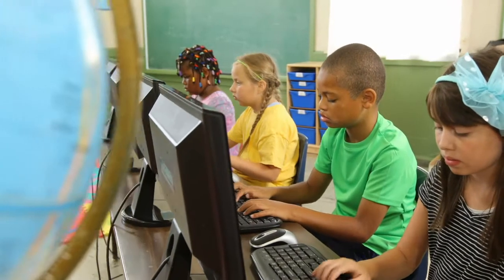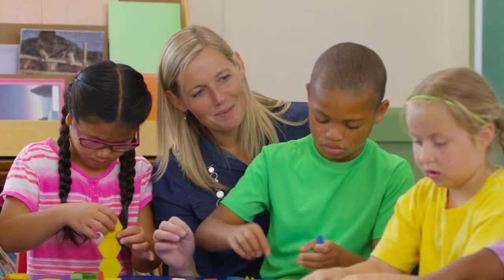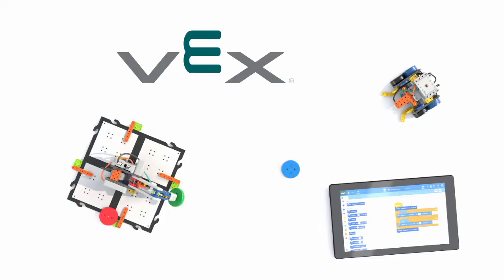What if there was a robot system that empowered your primary students to open a box and build a working robot within minutes? Introducing VEX-GO,